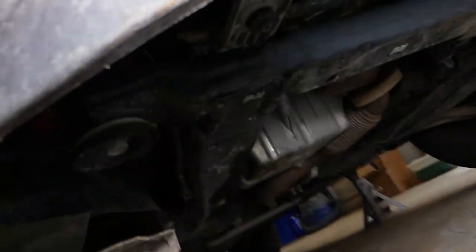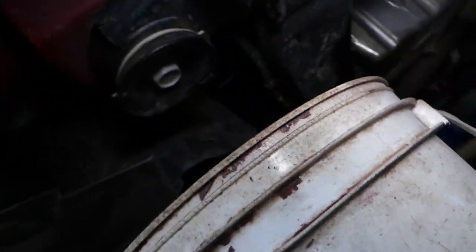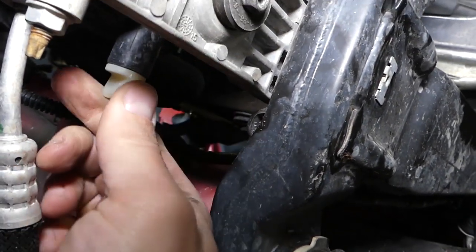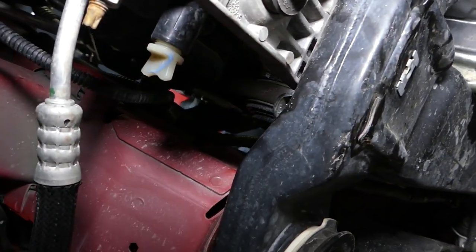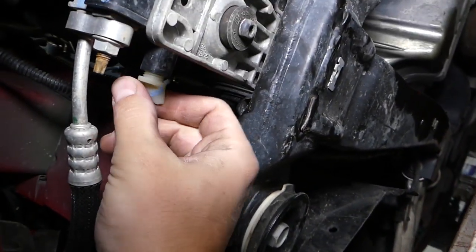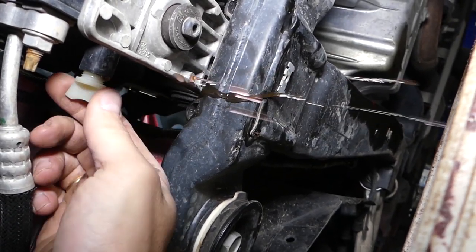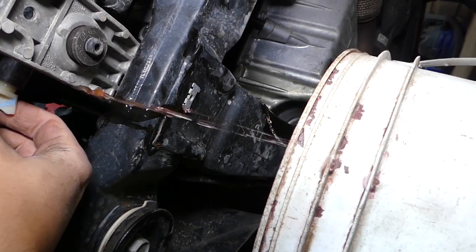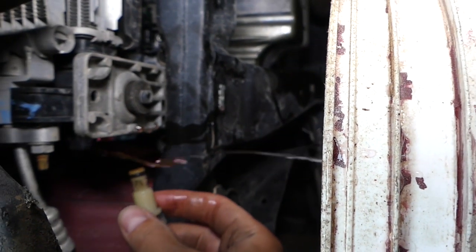Now we're on the passenger side of the vehicle. If you come underneath, you can see that white thing — that's your radiator drain plug. Grab it — always wear gloves. We have a bucket underneath ready to catch the coolant. I removed the plug now and it's going everywhere.